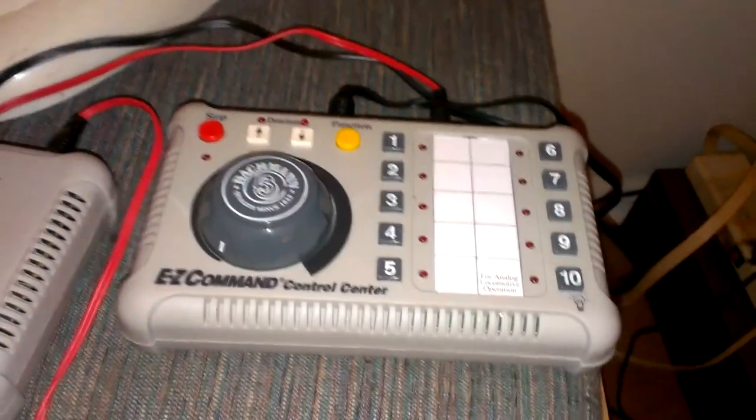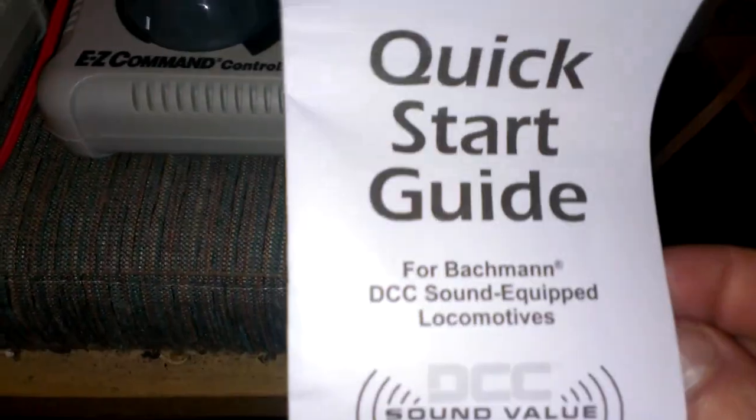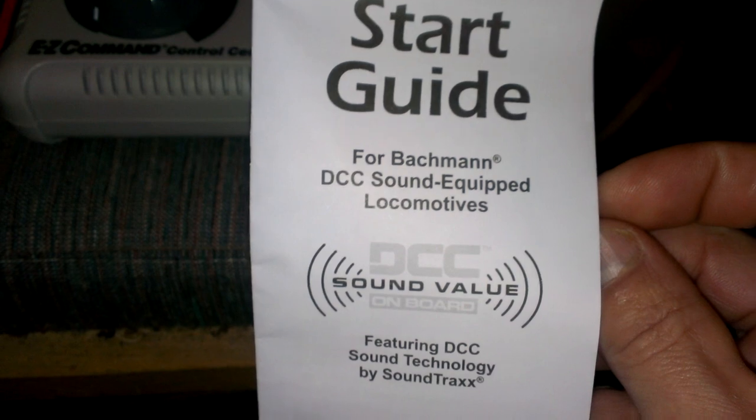As you can see, I've got a quick start guide for Bachmann DCC sound equipment, and it's marked inside of this nice little pamphlet here.